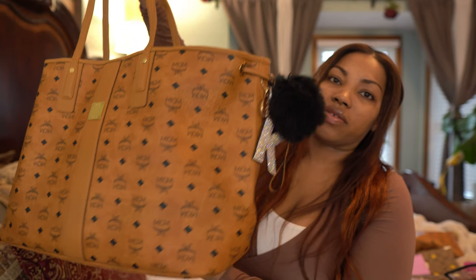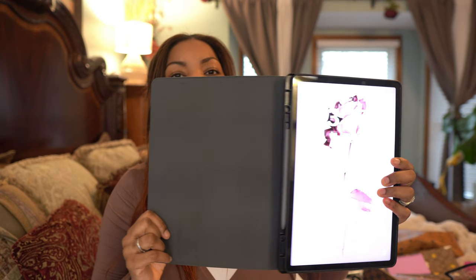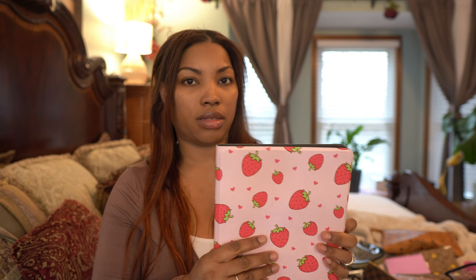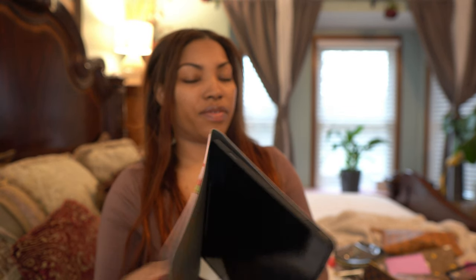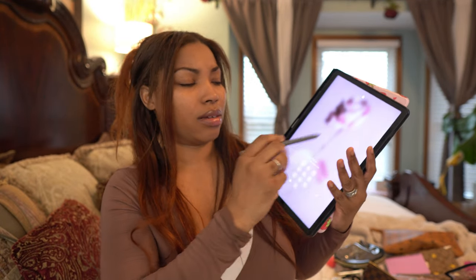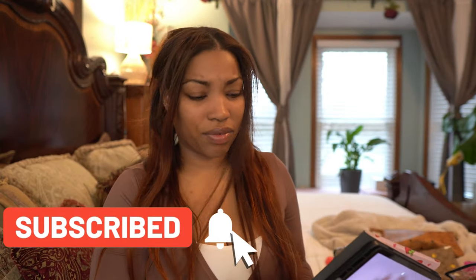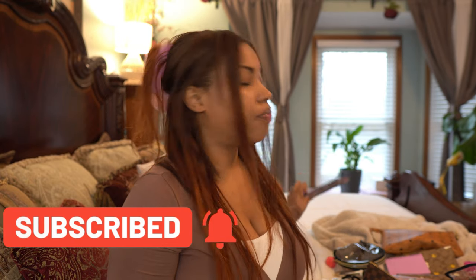I almost forgot — I also keep my tablet in there. I'm going to make a video about this because I just got it at the beginning of January as a birthday gift. It's a Samsung Galaxy S9 FE Plus and I absolutely love it. I'm still trying to learn how to work it fully but I love it.